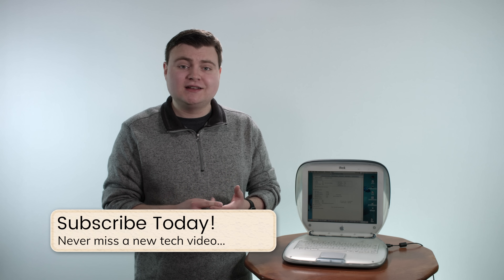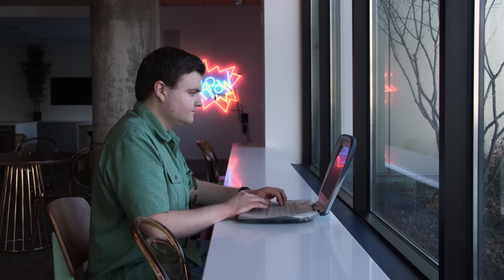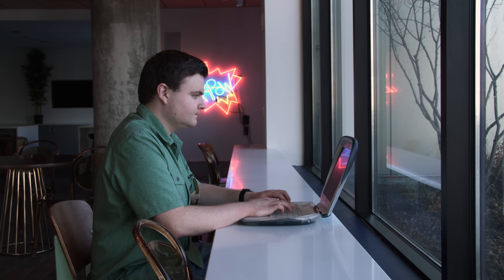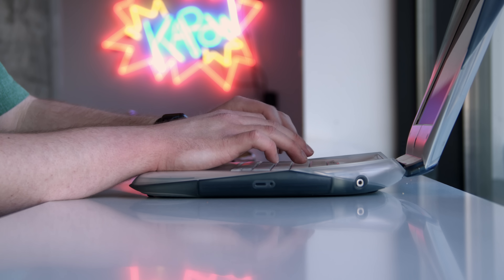With this being a portable machine with wireless networking, can it still actually be usable nowadays if you're out in a coffee shop or somewhere where you can't plug in and just want to browse the web? It may be from 1999, but there might be some ways to make it fit in a modern environment still, even almost 20 years later. We'll revisit that in a bit.